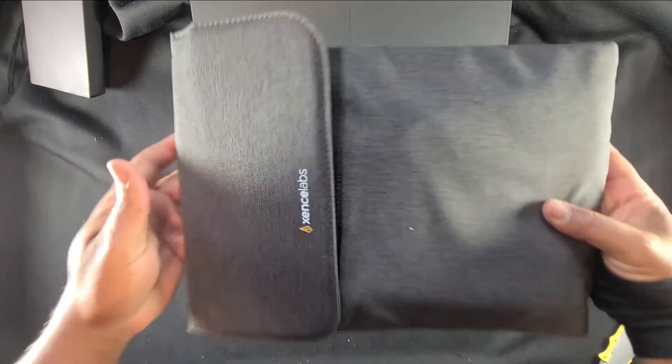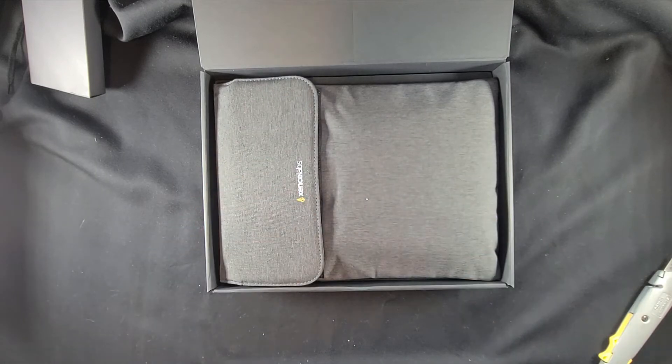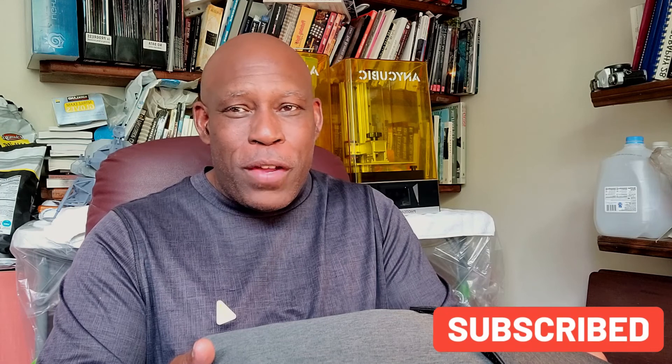This is Stephen Burns unboxing the Sense Labs Medium Tablet Pro Bundle. I'm really looking forward to learning this product and sharing with you what you can do with it. Make sure you subscribe and join us next time — more videos to come. Looking forward to seeing you next time.